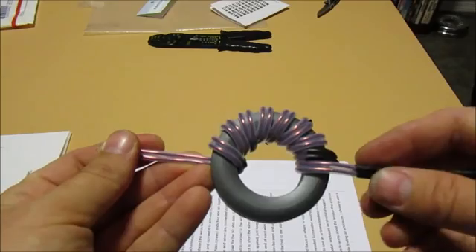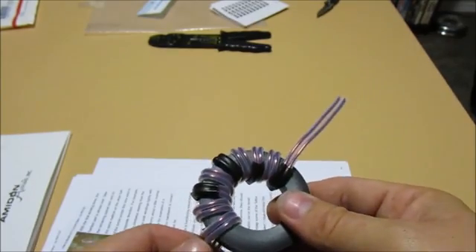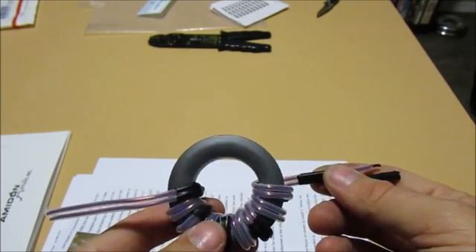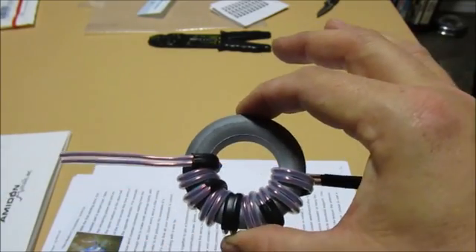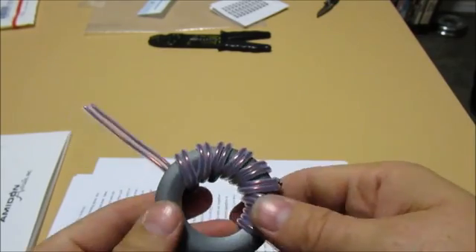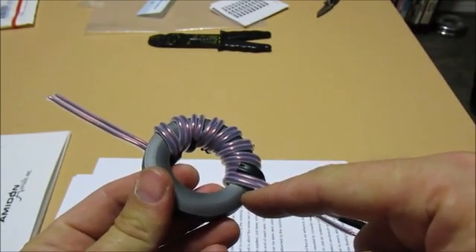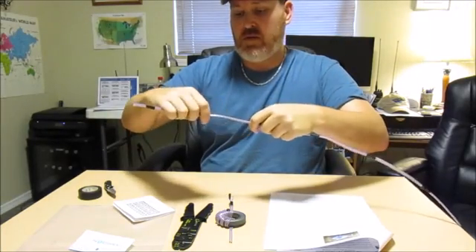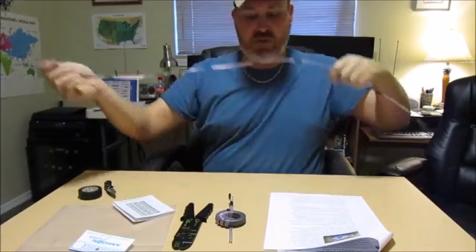Alright folks, so this is what we've got so far — we've got half of the toroid wound. It wasn't so bad, just a little tedious with that big strand of wire, but we got it on there. Hopefully I can fit the other eight turns on the other side. It says if you were running clockwise on this side, you'll go counterclockwise on the other side. This is the amount of wire we have left — let's see what we can do to finish winding this thing.